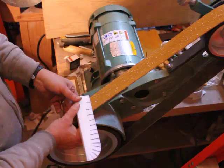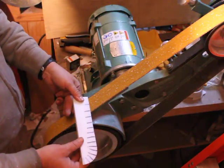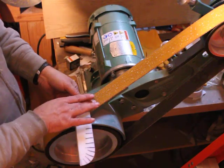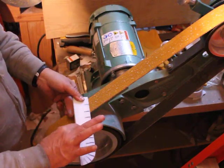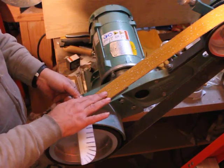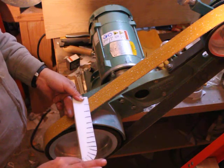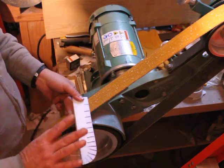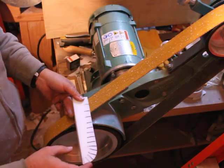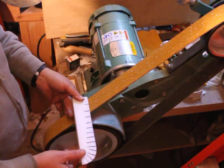Now, what I want to demonstrate is when you switch to a horizontal surface, you do exactly the same motion. But when you do it on a horizontal surface, you wind up lifting the knife. There are all sorts of confusing comments about how one lifts the knife to follow the curve, and the answer is just as simple as it is at this angle.